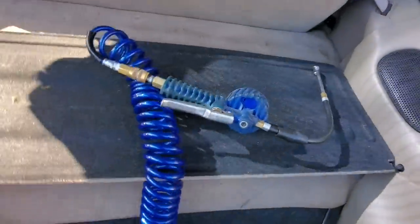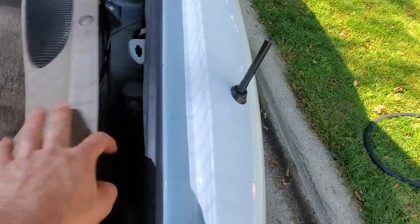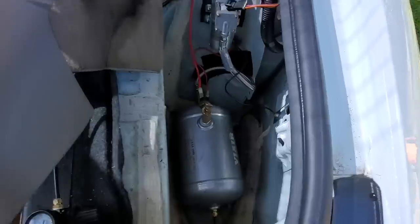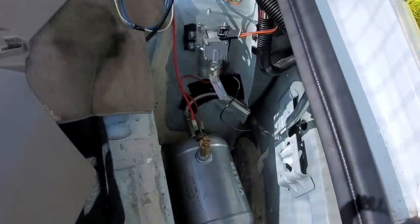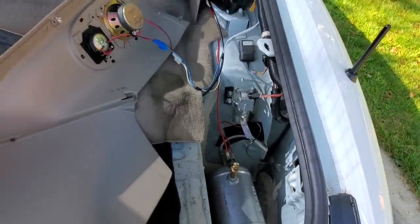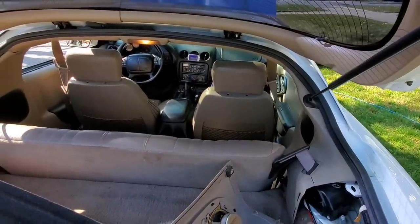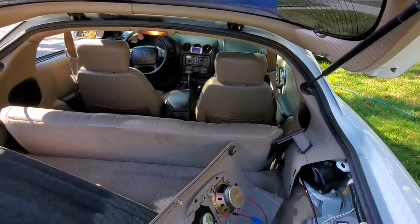I made a video about this a couple of years ago on the five most unique modifications done to the Trans Am — I'll leave a link down below. One of them is this: I have a one-gallon tank and a little air compressor, and its primary function is not to fill up tires. It's actually to send air to an electronic wastegate system so I have full control over the boost.